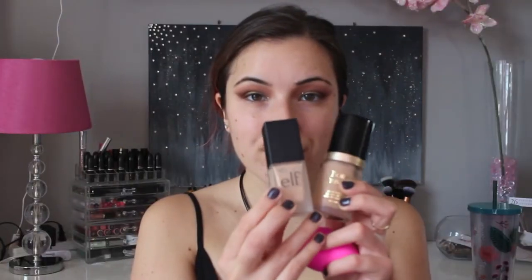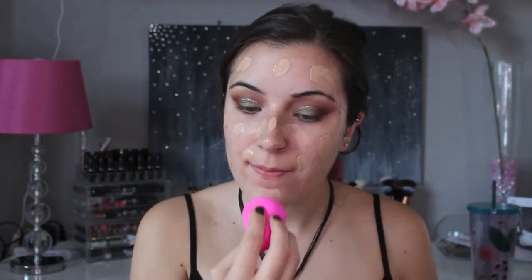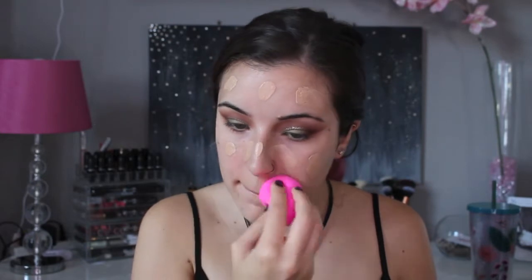Today I decided to use two different foundations — I'm mixing the Too Faced Born This Way Foundation in the shade Nude and also the Elf Foundation in Porcelain. There is no specific reason why I'm using two different foundations; I honestly just felt like it. So feel free to only use one foundation. With a wet Beauty Blender, I'm just going to buff this all in.